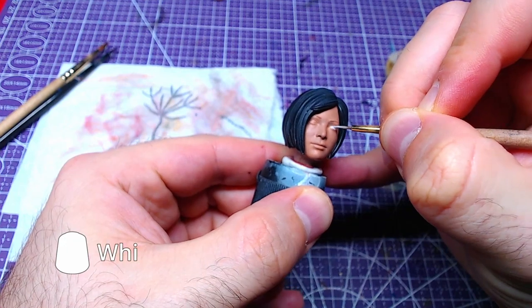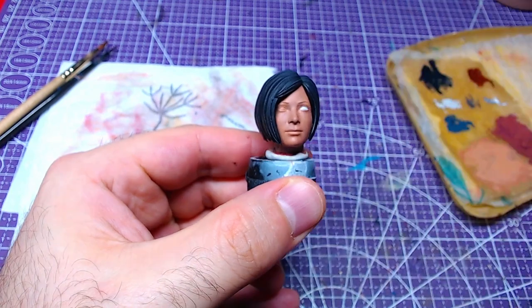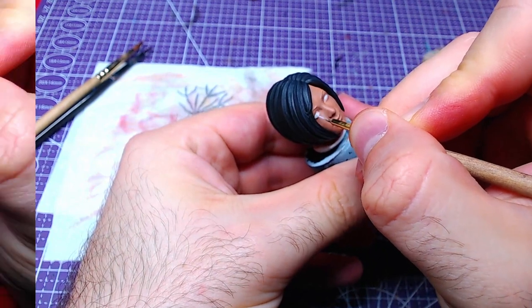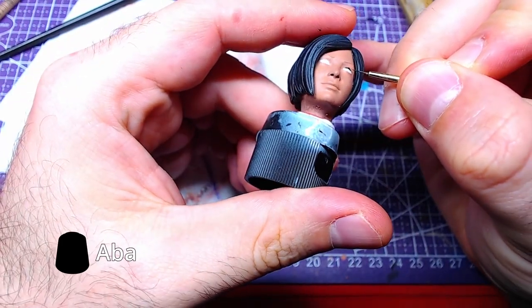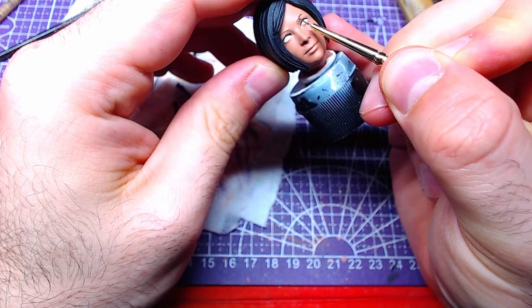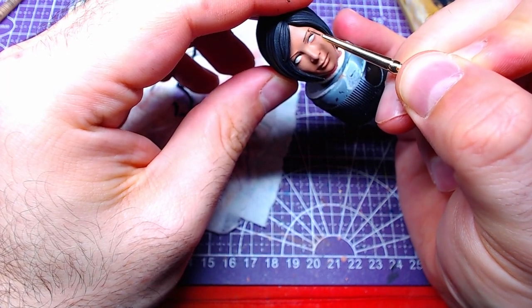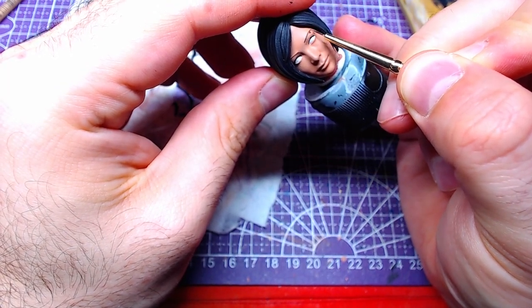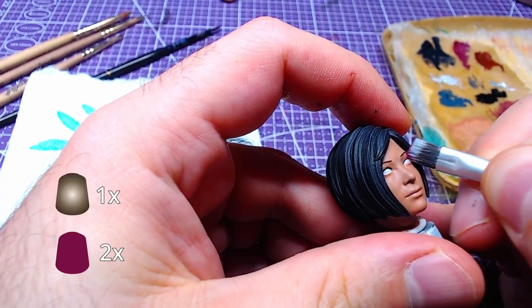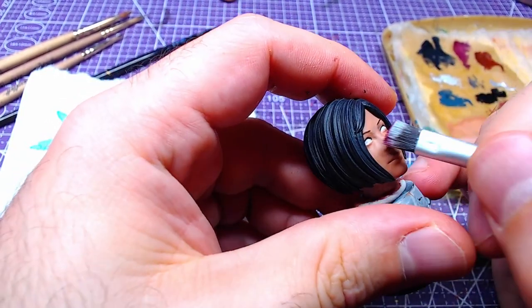Returning to the face, with Korax White we will paint the eye sockets. Using Abaddon Black, we will paint the eyebrows and eyelashes. If any mistakes happen, fix with Cadian Flesh Tone. We will make a mix of Runelord Brass and Screamer Pink at a 1 to 2 ratio, and with that we will lightly dry brush around the eyes.